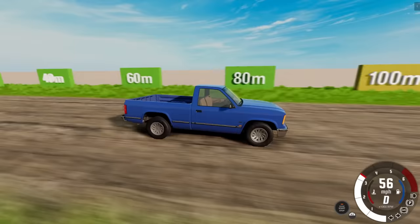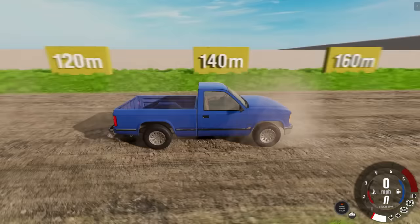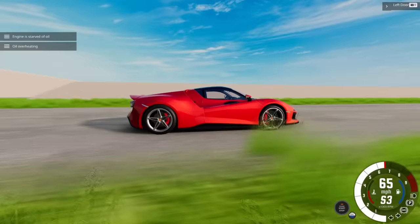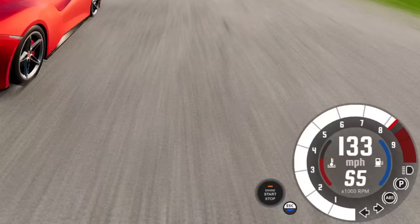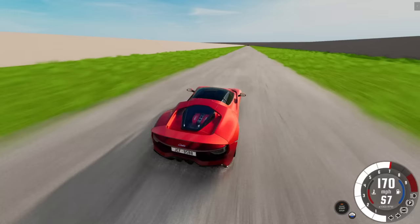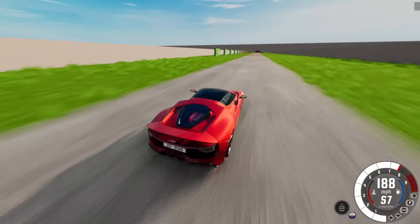The D-Series dirt run: three, two, one — brakes! It's grabbing a little better than the Sunburst, fairly similar to its road baseline but slightly improved. The Scintilla, however — I have very low expectations. That engine oil is already overheating for some reason. But look how fast this thing moves. Here we go for the Scintilla's dirt braking run — brakes!